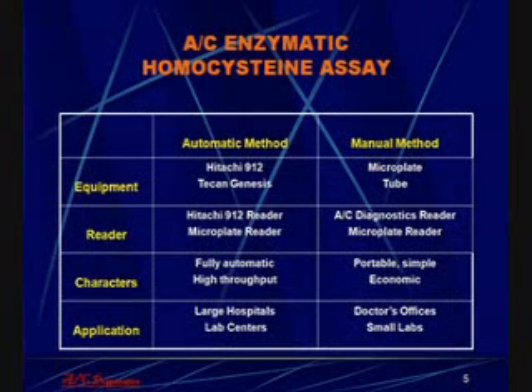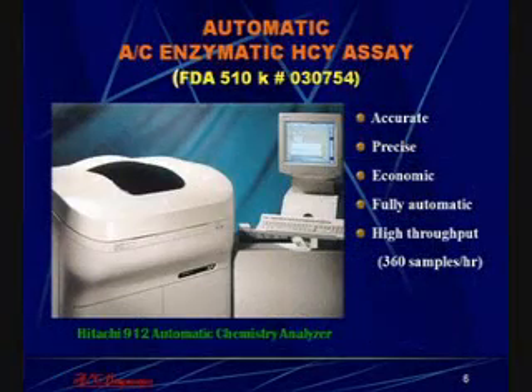The homocysteine assay can be applied on an automatic machine — the Hitachi 912 or the TCAN Genesis — or be used as a manual method. The manual method is most efficiently used with a simple portable fluorescence reader. The automated method is most widely carried out on the Hitachi 912, which allows 360 samples per hour to be analyzed. The enzymatic homocysteine assay applied on the Hitachi 912 has been cleared with a 510K by the FDA.